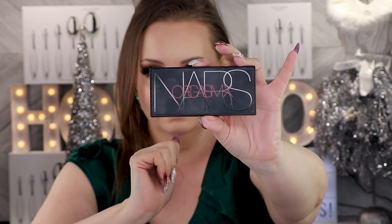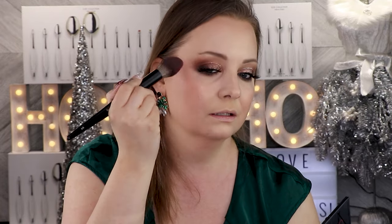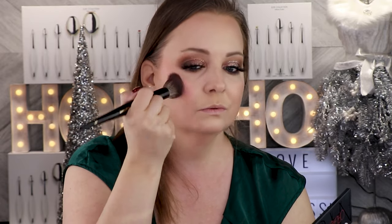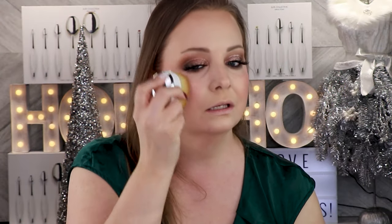I'm just going to go in and put on some blush. I'm going to go in with this NARS Orgasm Blush Palette for my blush and highlight, tapping into the Orgasm blush shade in the center and adding a pop of color right to my cheekbones. That gives me some life. I'm just going to go in and blend out that color because I don't like it to be terribly harsh — I always blend out my blush.